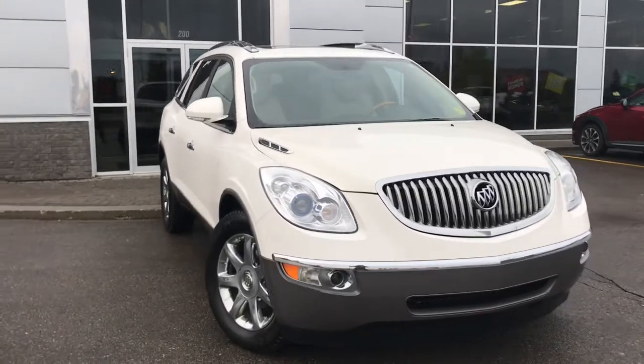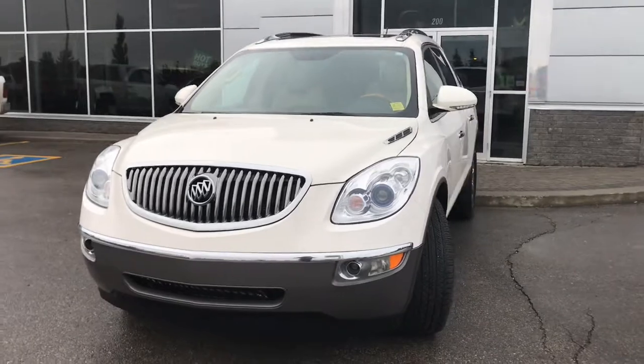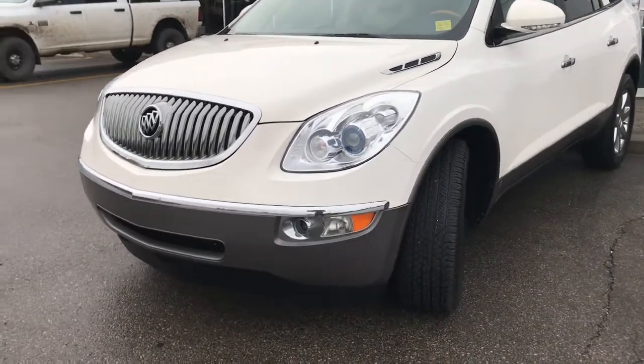Under the hood she has a 3.6 liter engine pushing up 305 horsepower. In the front here we have your headlights, daytime running lights and signal lights, and of course these fog lights down here at the bottom.